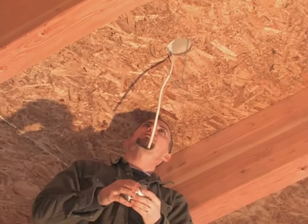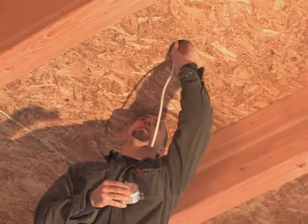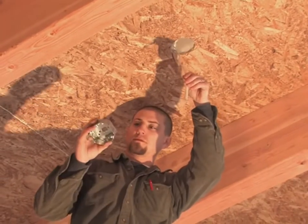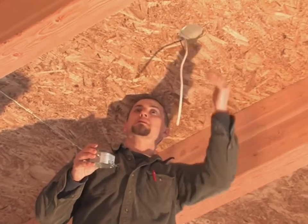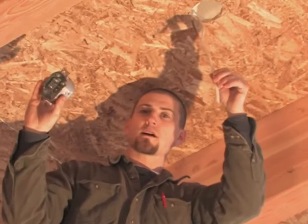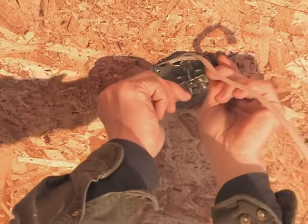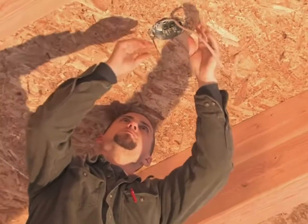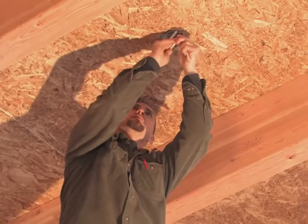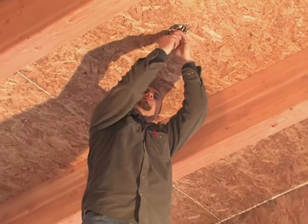Metal boxes are used where a fixture might be over 50 pounds. Here we have an architectural ceiling — this is actually the dining room fixture location. We've pulled our wire using the existing chases. We've got the metal box, it's good for over 50 pounds. We're going to take this up, stick it up in here, then take a couple of screws and screw into the OSB, and it's ready for sheetrock.